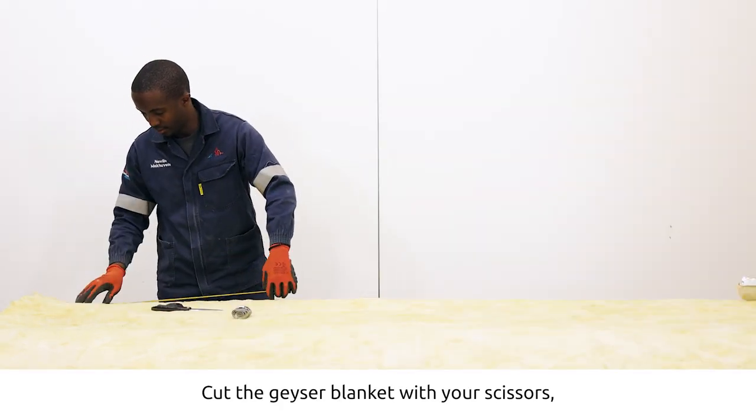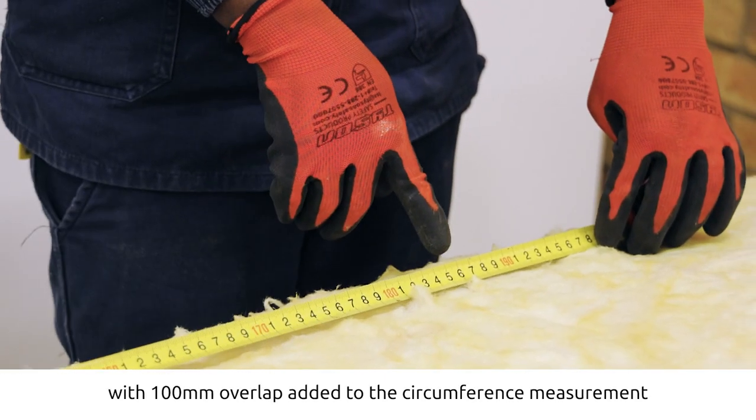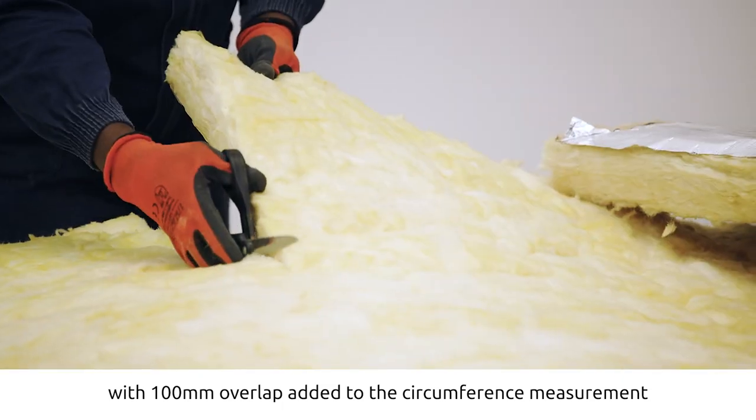Cut the geezer blanket with your scissors according to the previously mentioned measurements, with a 100 millimeter overlap added to the circumference measurement.